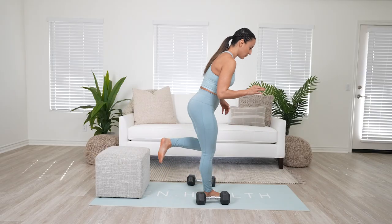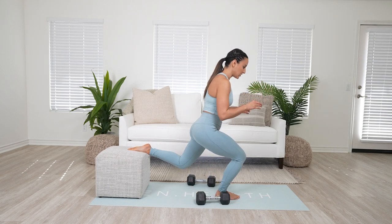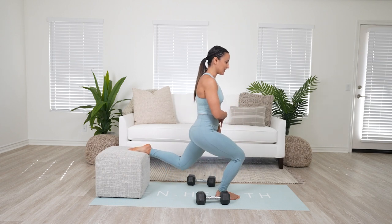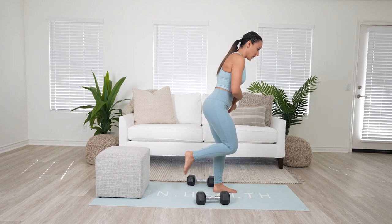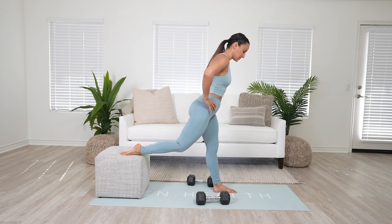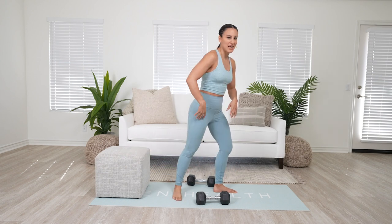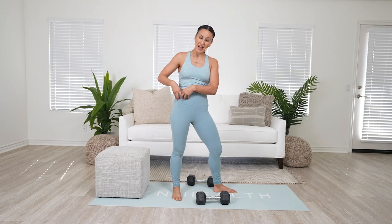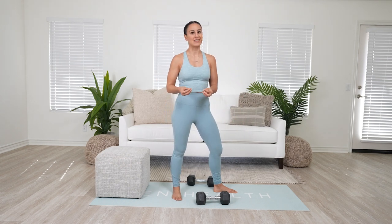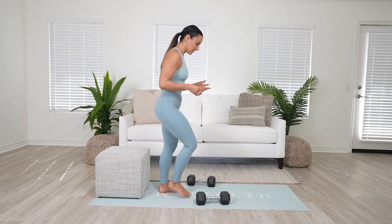If you have trouble getting into a quad stretch, just move that front foot out a little bit more. What I want to make sure you're not doing is being so far out in that front leg that you're making a big stretch in the back leg. We don't want to be pressing the hips forward in a Bulgarian split squat and having that knee just come forward — that is asking for a lot of tension in the back leg and in the front knee, and it's really not effective.